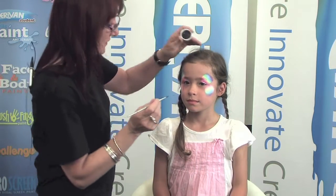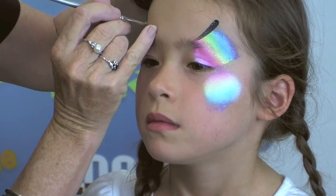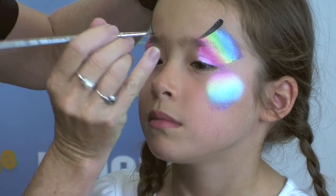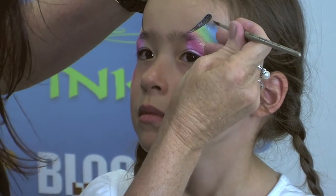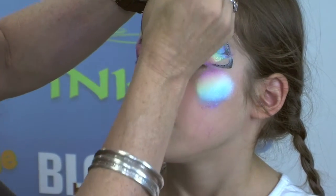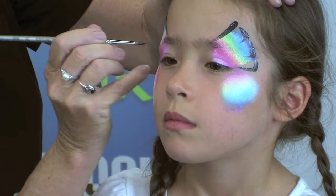I'm going to do a very simple scalloped edge around the butterfly. I'm just going to press a comma stroke and bring it down, press a comma stroke and bring it down, and then we're going to come in, in, and in — and the same on the other side — just to give the edge of that butterfly wing.